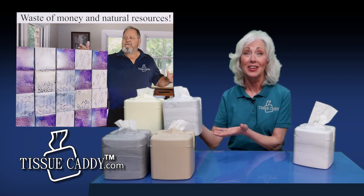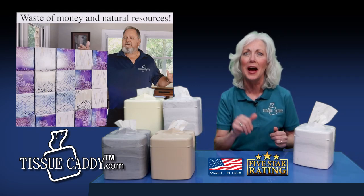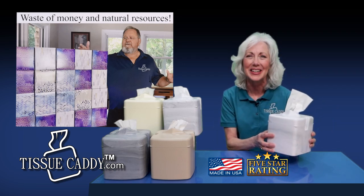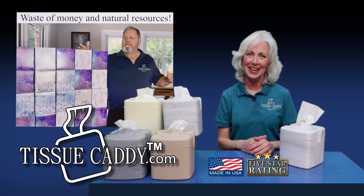Comes in four stylish colors. It's a must-have for your home or office. Made in the USA with a five-star rating, the Tissue Caddy is the first of its kind. You'll love it. Start saving money. Get your Tissue Caddy today at TissueCaddy.com.